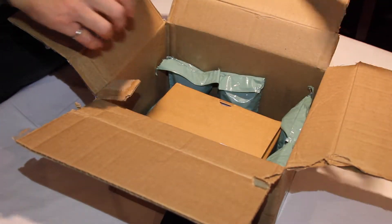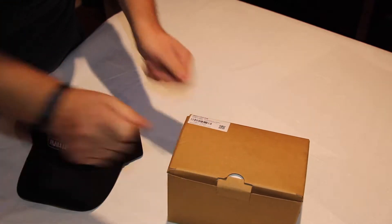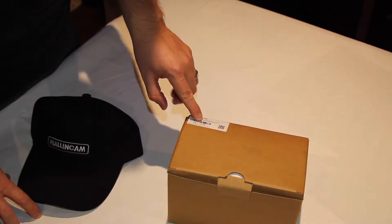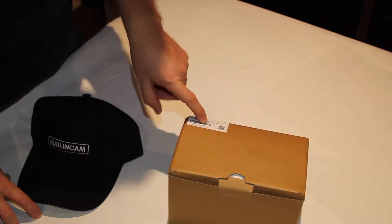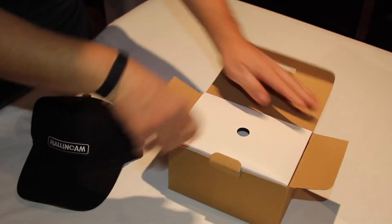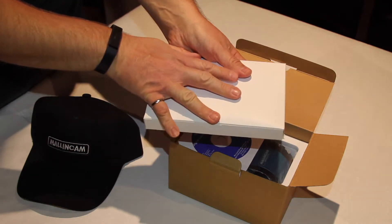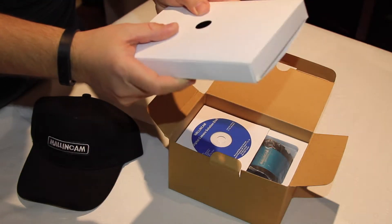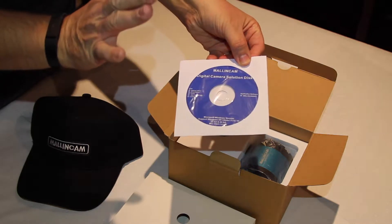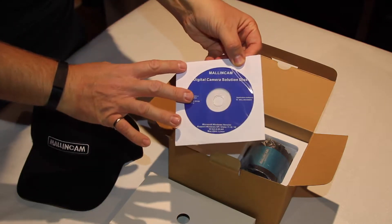Removing the packaging, we find the actual camera box. The label shows the product name — the astronomical camera — model number Skyraider DS 2.3 Plus. Opening up this box, there's a box within a box which I suspect is our cables. The camera comes with a USB-3 cable as well as a guide port cable. There's also a DVD with software for Mac, PC, and Linux, including Malincam Light for OSX users and the ASCOM driver set for Malincam.